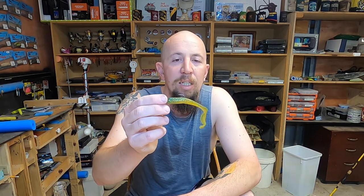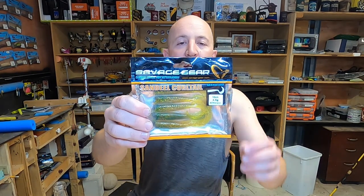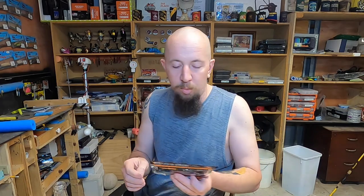This plastic is my go-to anytime I want a feeder flathead. This is what a brand new packet looks like — you get five plastics in there, they're salted, they're scented, and they're ready to go. Just chuck them on a jig head and Bob's your uncle — you out there at home can probably catch a flathead as well.